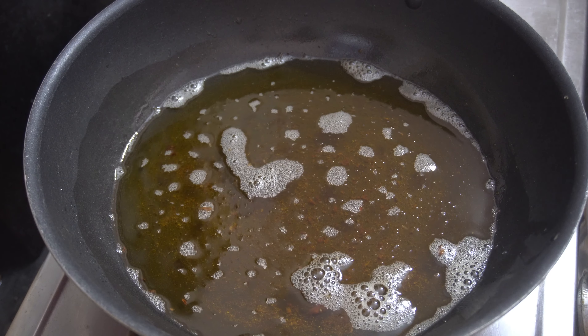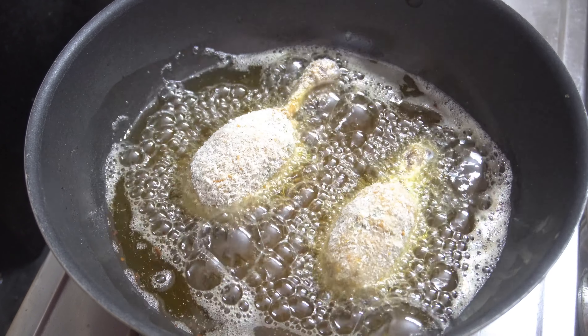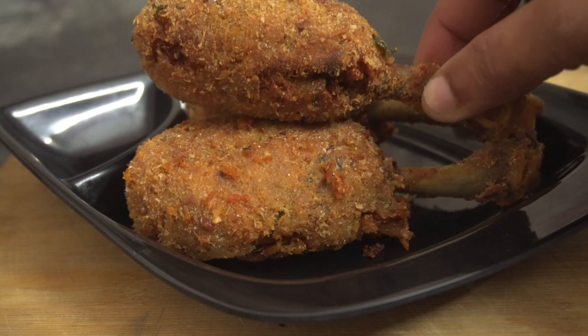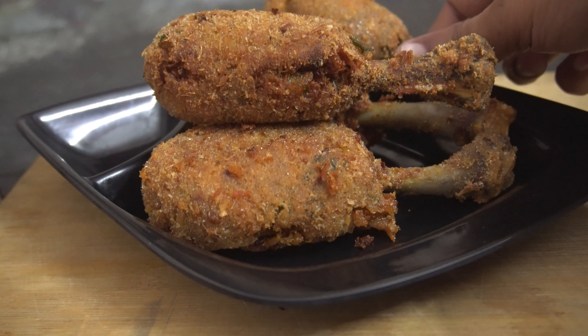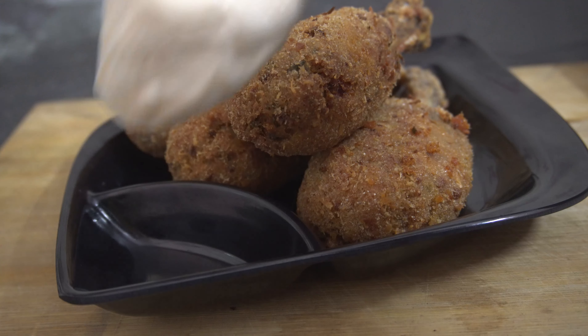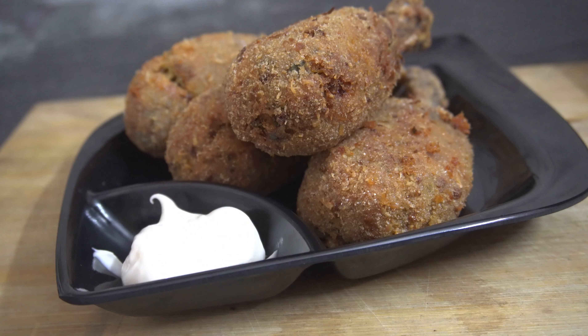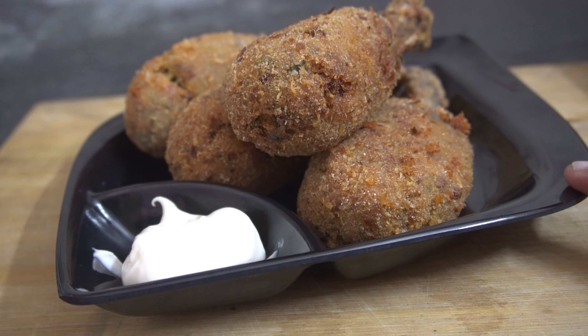Check the back one. This is potato chicken drumsticks together — they are good. Let's try everything and see how the taste is. This is the mayonnaise combination. You can try this recipe. If you like, share and comment. Please like and share. See you guys in the next video.